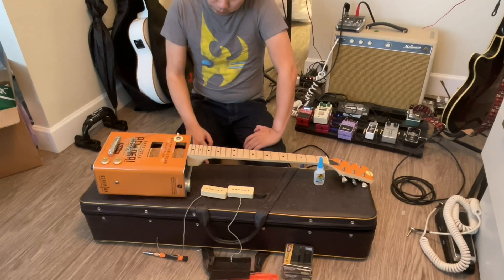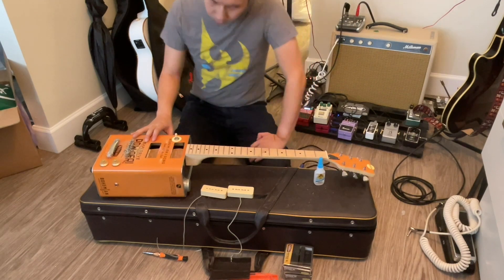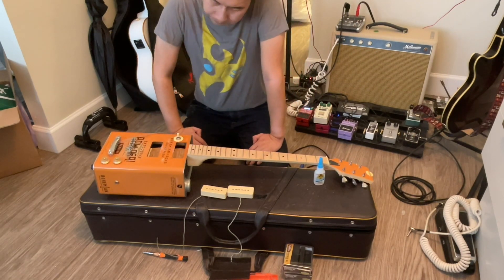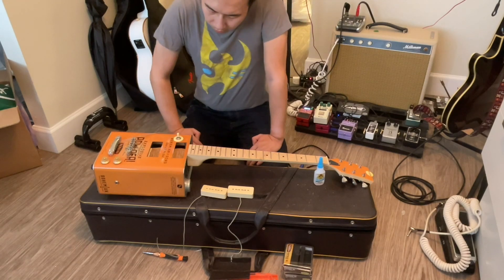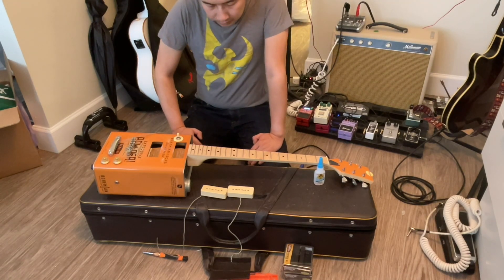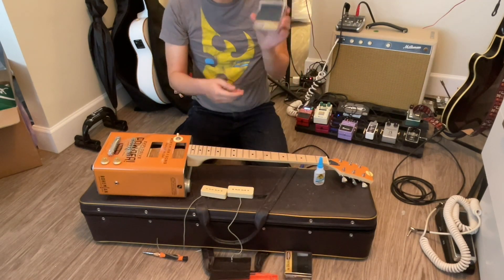Hey guys, today I'll be doing a pickup change on my Bohemian TNT oil can guitar. This is the second pickup change I've had to do on this guitar. Originally it came stock with P90s, but they weren't very good because this guitar is not an expensive guitar. I changed them out for Lawler gold foil pickups, and now I'm changing them back to P90s — except I'm using the Tone Rider Vintage 90s.